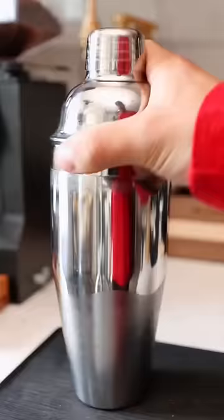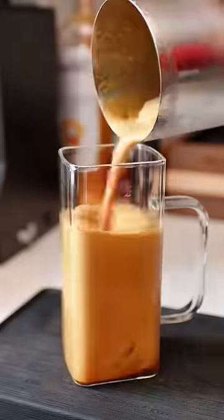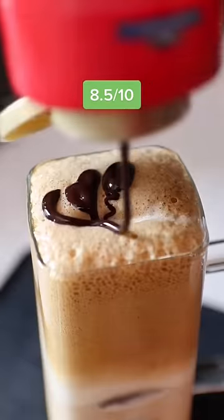For extra credit, I added some cinnamon to make it like a café miel shaken espresso. We'll top it off with some milk and then our mocha drizzle.